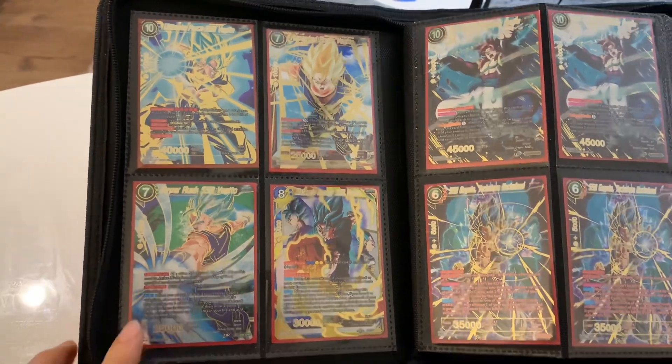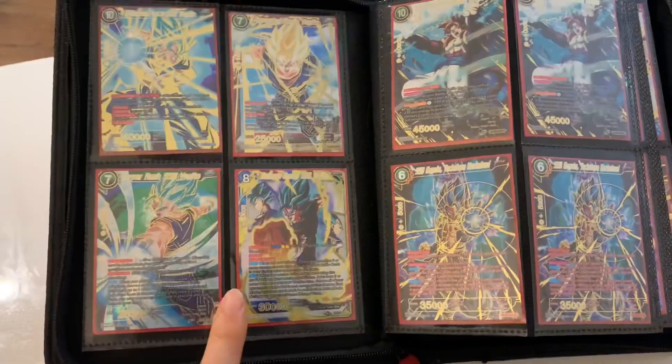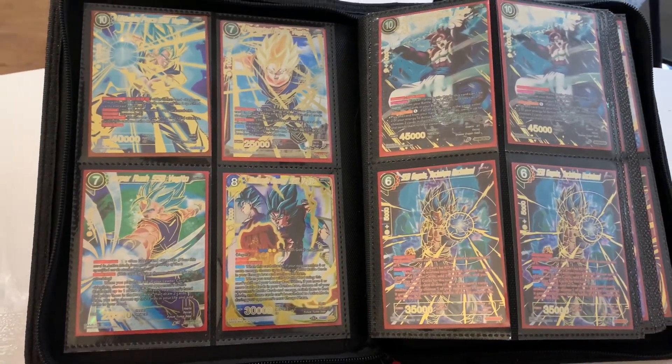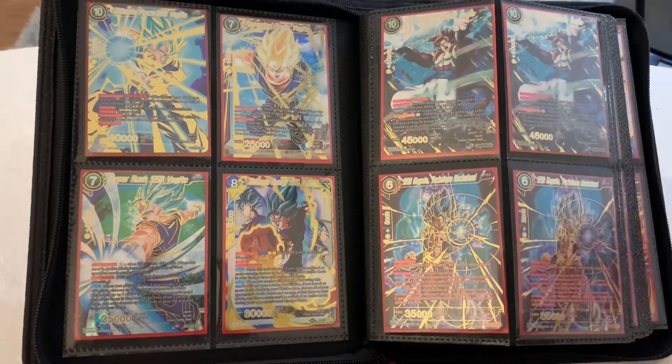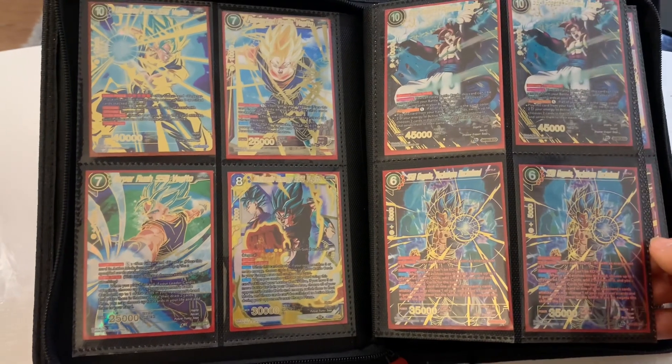This is Hyper Rush SSB Vegito from the third set, Cross Worlds. And this one — I didn't really think it fit into this page too well, but I couldn't find a better Vegito card than this one, so I just put it here. These are secret rares from Rise of the Unison Warriors, and these are special rares from Vermilion Bloodline.